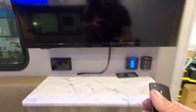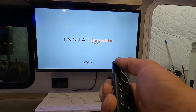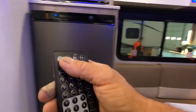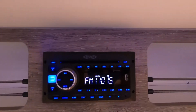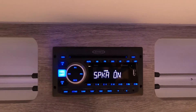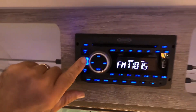Over here we've got a 110 outlet and an Insignia TV. When you arrive at the campsite, go in and run a digital channel scan to pick up all your local channels. We've also got another remote for our sound system. Here's the stereo — dual zone potential, so you can have sound indoors and out at the porch or up front. AM/FM, Bluetooth, CD, USB — nice sound system.